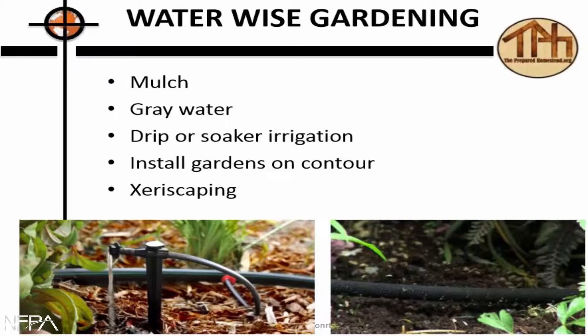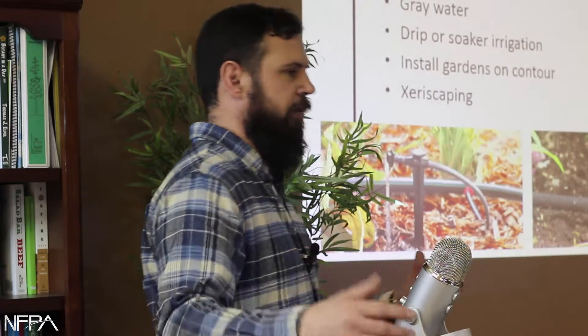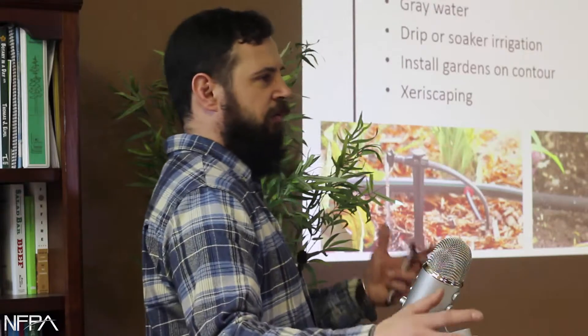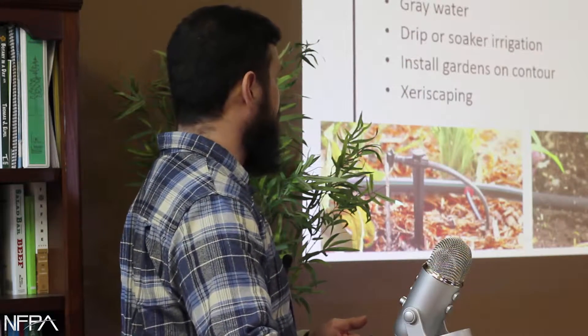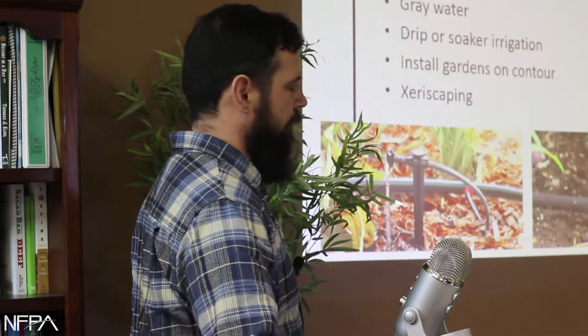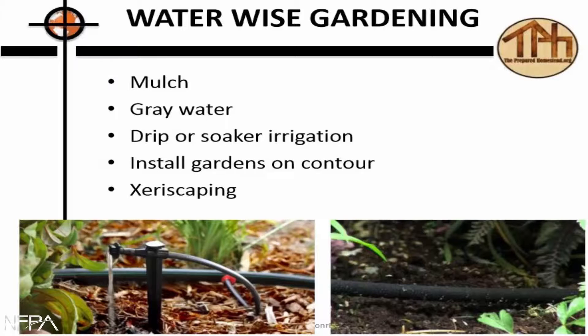Gardening mulch — everybody knows you've got to mulch, and mulch heavy. It's great for moisture retention and keeping the soil warm, although in the springtime it actually slows it from warming a little bit. But overall it's excellent, and it works great when using gray water in your gardens.